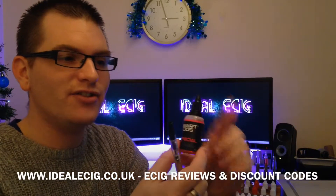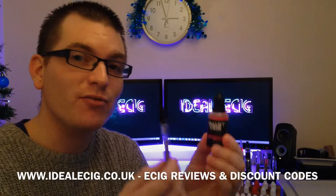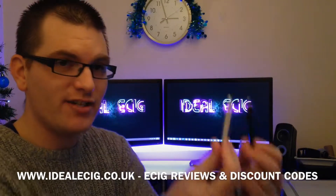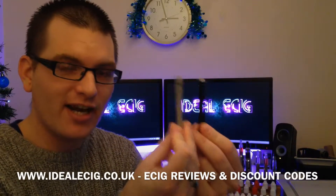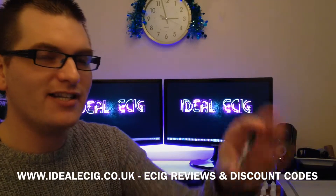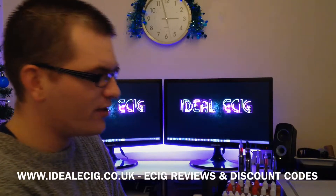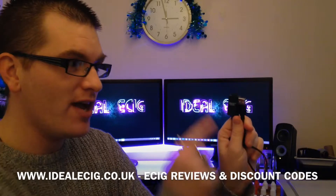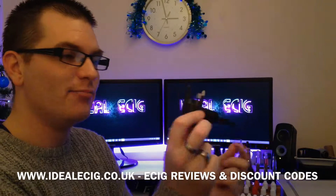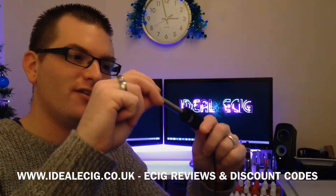I haven't actually used this yet, so I wanted to do this video to show you guys what you actually get and then first impressions of what it's like to use. In the kit you actually get one bottle of e-liquid, two batteries — and you can decide which colour batteries you would like when you place your order. Three mini tanks in the kit as well, and that's what the mini tank looks like. There's also a UK wall adapter and a USB charger, which simply plugs into the wall adapter like that.